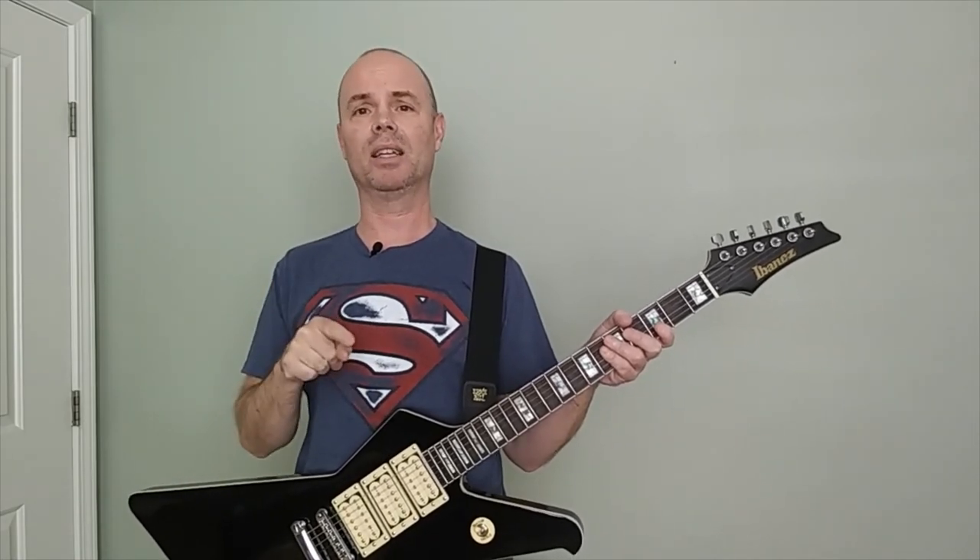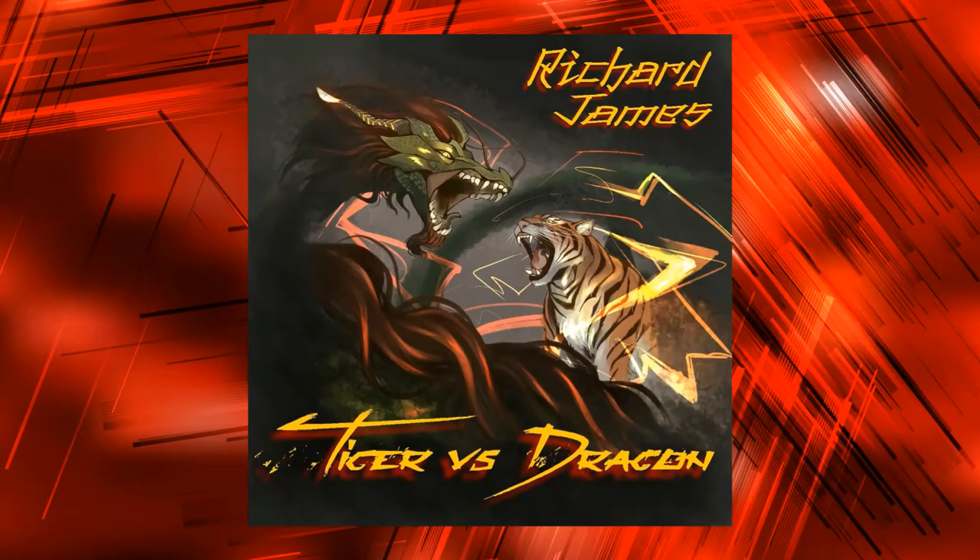Alright guys, so that's pretty much it. Great guitar, very satisfied. If you haven't hit the subscribe button, please hit it now because coming up soon I'm going to have another video on my AliExpress Les Paul, and we're going to see how that guitar has held up after one year. See you next time.